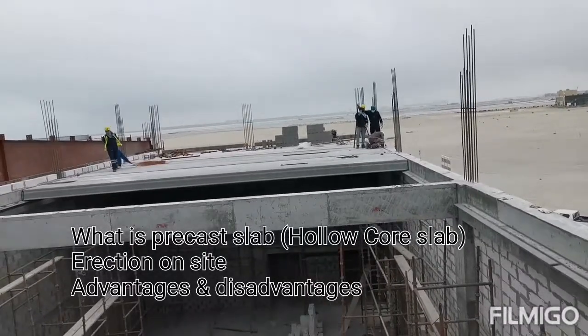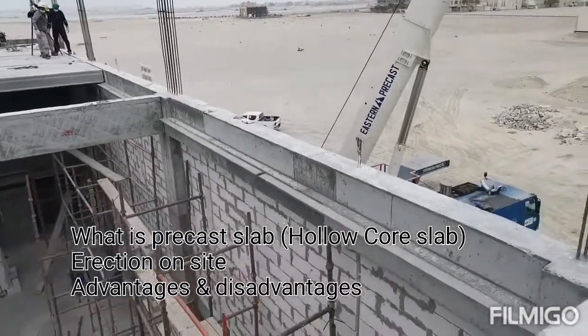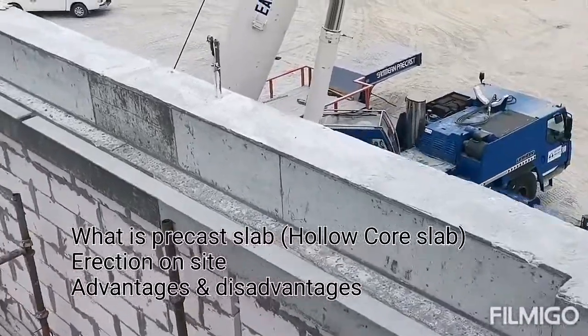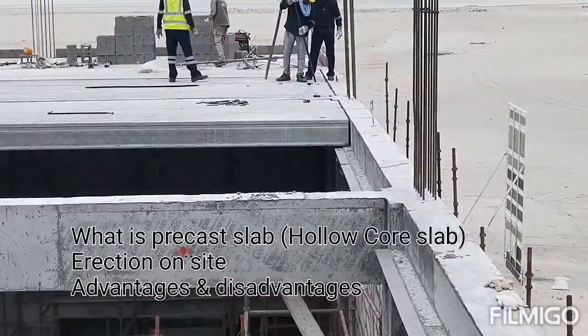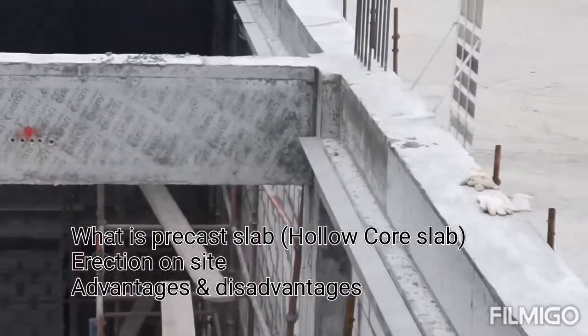Here, during construction on the beam, in the structural design they have provided a 10 cm nib where you can see the precast slab is resting on that nib. For safety purposes, a steel angle is also provided — you can see it here.